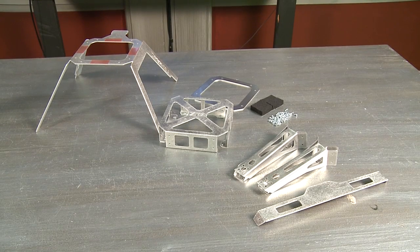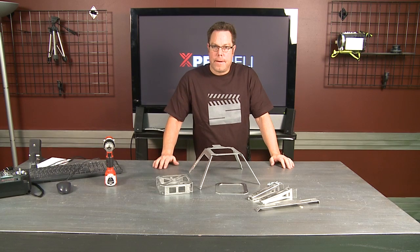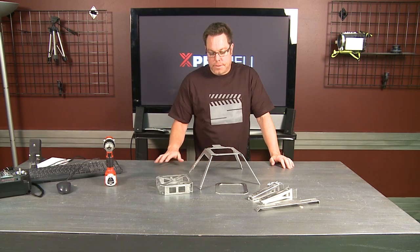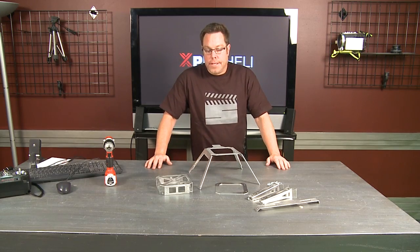We're going to show you how to put together an X-Pro Heli from the ground up. I'm going to start off by building the frame, and then we're going to get into installing the electronics and everything all the way to the props. Here we go.